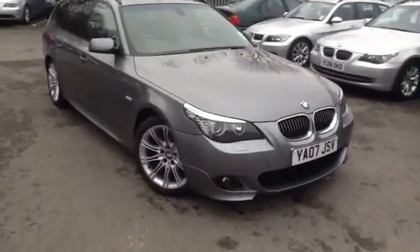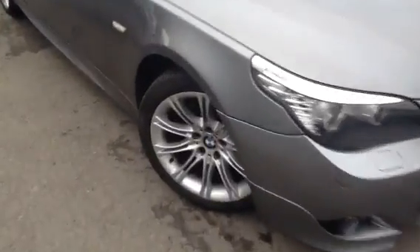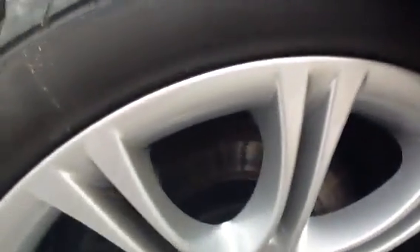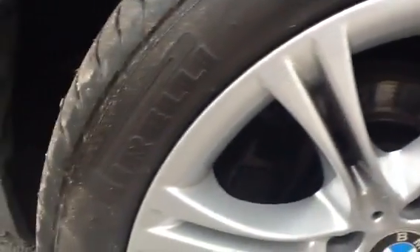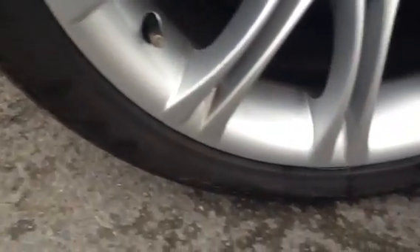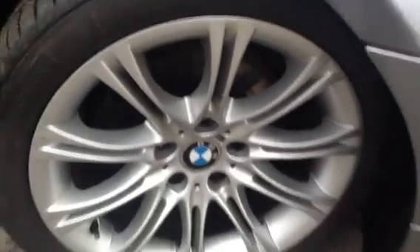We'll just start with the offside front tyre. As you can see there's plenty of tread left — I'd say around 6mm of tread depth. Looking at the alloy itself, really good condition. Couldn't see any signs of any curbing at all, just a few little scratches here and there. Other than that, really nice condition.